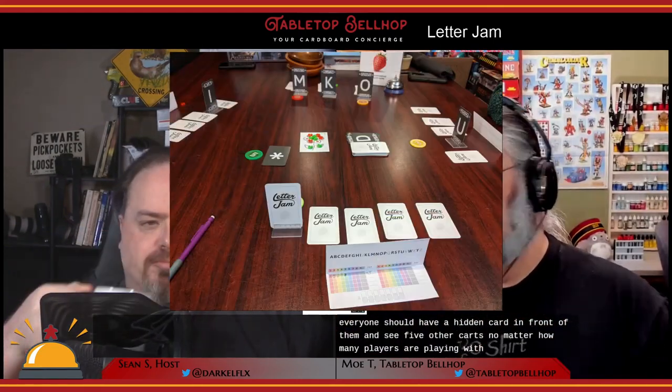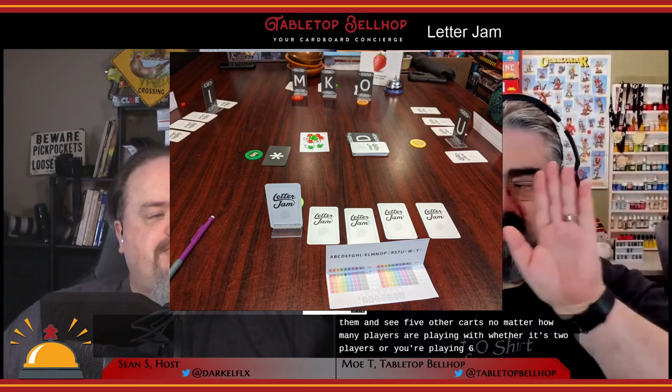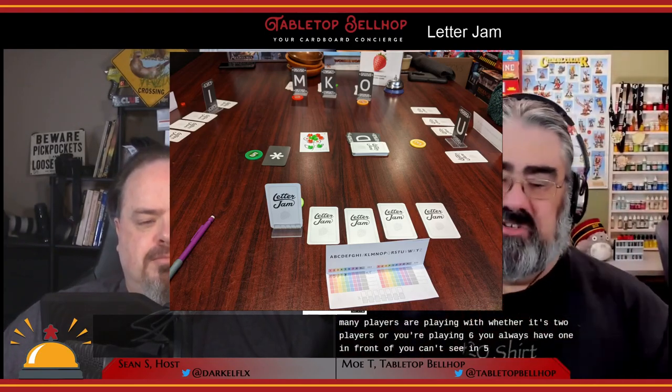When set up and ready to play, everyone should have one hidden card in front of them and be able to see five other cards — no matter how many players, whether it's two or six, you always have one you can't see and five others you can. There is also one wild card placed face up in the center of the table, and the rest of the letter cards form a deck in the center.